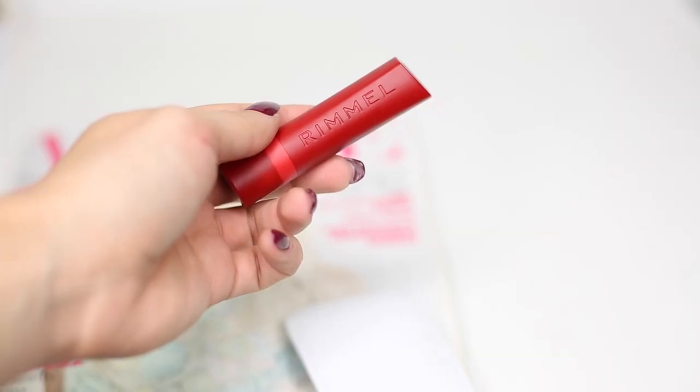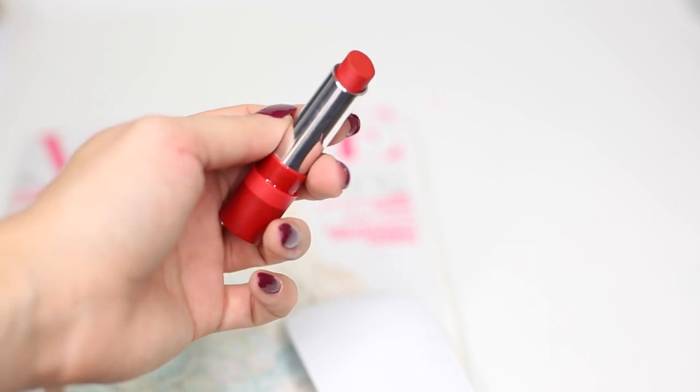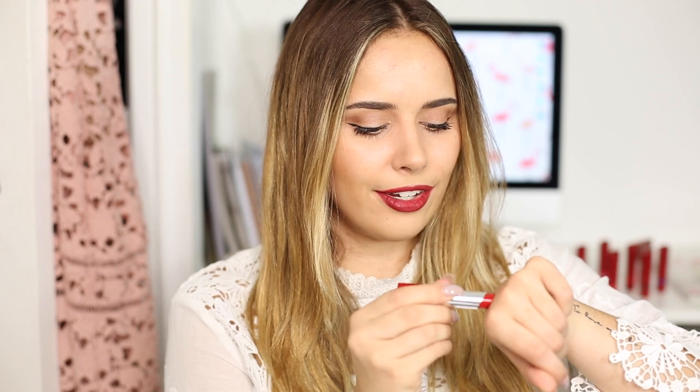Now we're moving on to the ways to wear section of this video, where I'm going to give you a few ideas on the kind of makeup looks you could pair with each red lip. Obviously this is quite an individual thing so you don't have to follow these examples — you can tweak it however you want. First up I'm going to be talking you through how I wear the classic red lip, using the Rimmel The Only One Matte Lipstick in the shade 500, Take the Stage. This is just a gorgeous, very classic red lip colour and I think it's absolutely gorgeous.